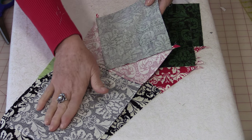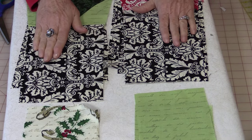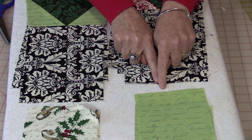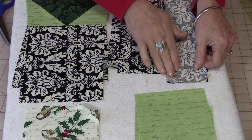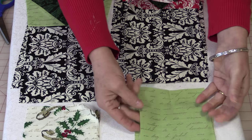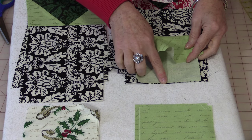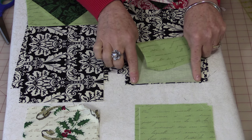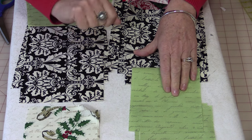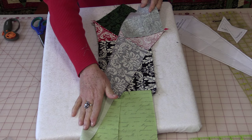Press all the seams going towards the end. Now we need to sew the two ends onto the rest of the blades, and the sizes are different so you will need to find the center of each. Just fold in half and give a finger press, and you'll be able to flip them up, match these seams that you just pressed with your finger, and sew a quarter inch. If you are using fabric with writing on it, make sure you have your writing in the right direction. Press the seam again going towards the bottom.